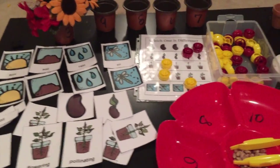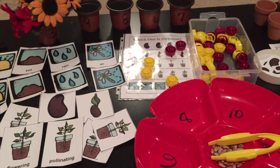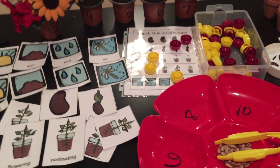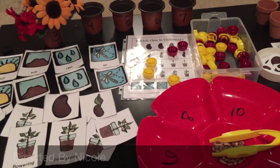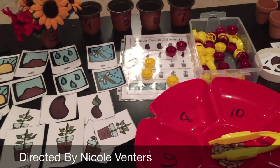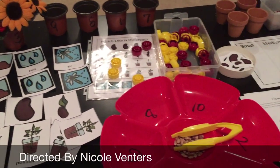I hope all of these have been helpful to get some ideas about what you can do if you're looking for Earth Day, gardening, or plant life cycle activities. I will link the printables in the description box below. I hope you guys are having a wonderful spring. Bye!